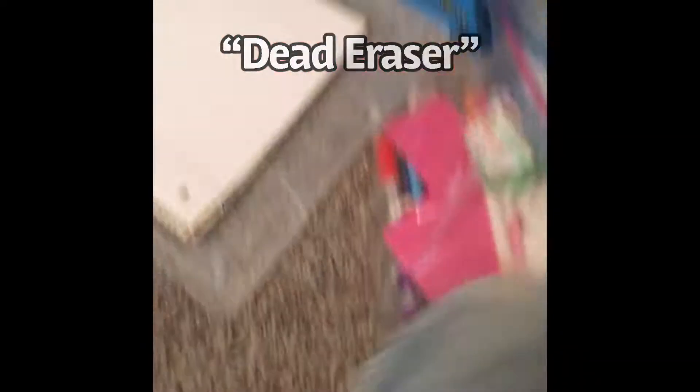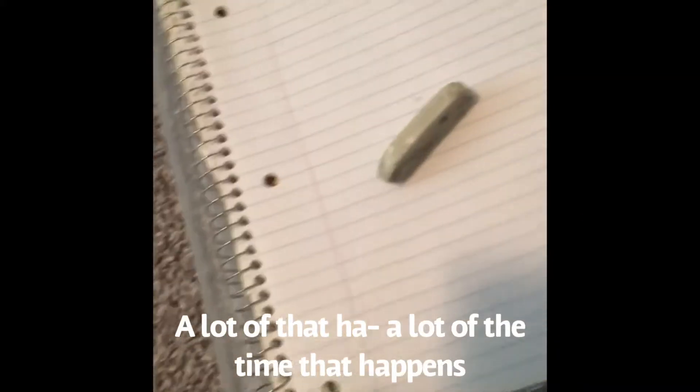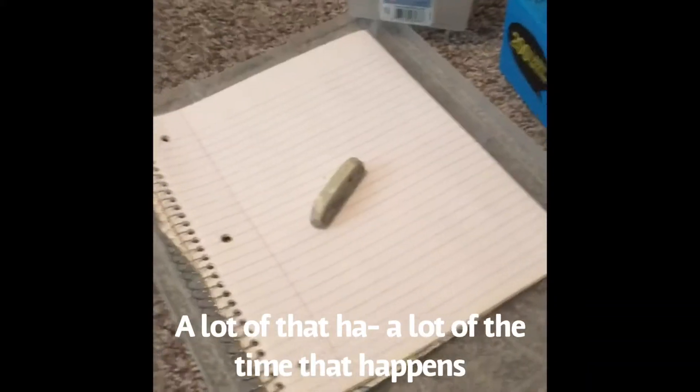I think I'm just going to put them in Goodwill, because I'm a good person and I don't want them to go to waste. When you erase with it, it's just going to be a big smear — that happens to me a lot of the time.